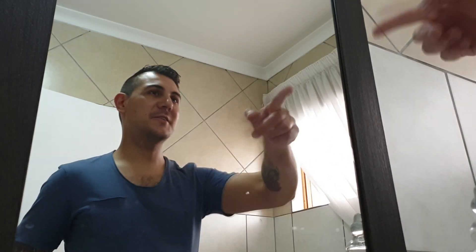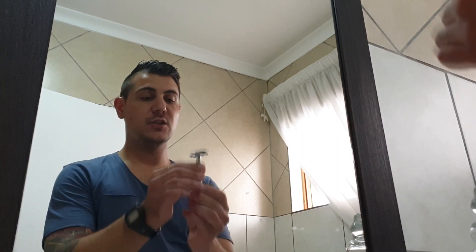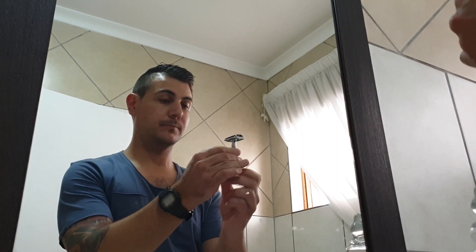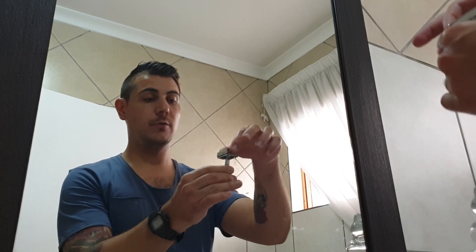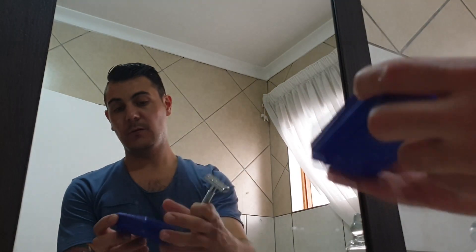Hey, welcome back guys, I'm Marcio, you're watching The Urban Man. So today I've got a little product review for you. It's going to be on the Wishi 9306G, which is a twist-to-open cap. Twist it, it opens up, you put your blade in there and you close it. In the packaging it looks like that — comes in this nice little plastic box. It is a one-piece TTO razor.